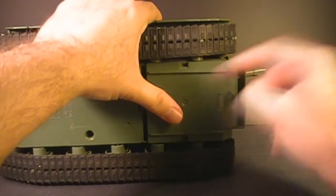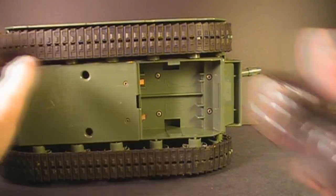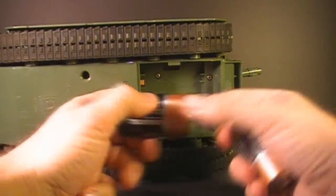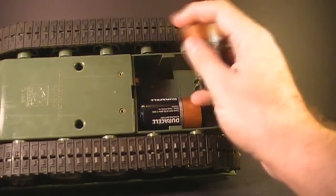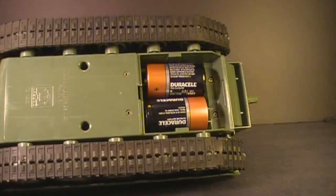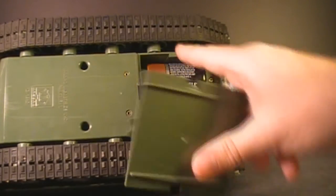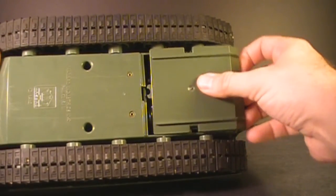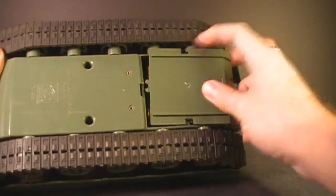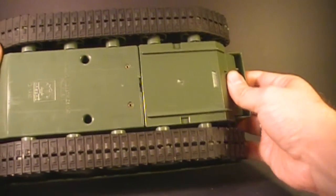Push forward and pull down at the front to pull the battery cover off. We've got two D-sized batteries — this one goes that way and the top one goes the other way. Then put the battery cover back on, lining up these tabs with those tabs and sliding it on there, being careful not to break any of the tabs.